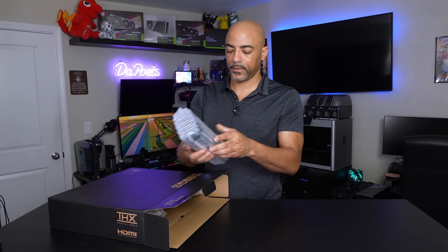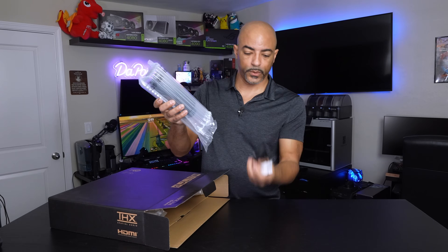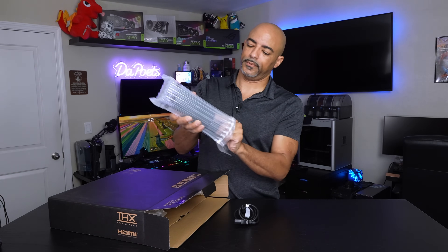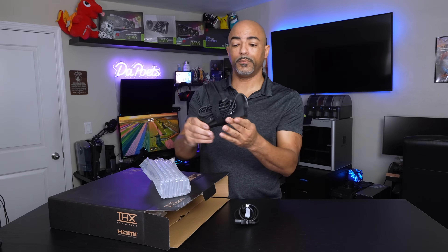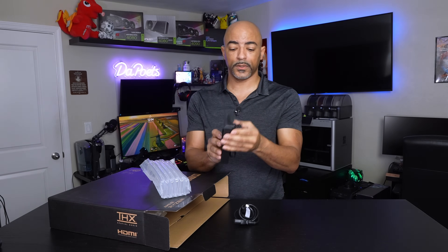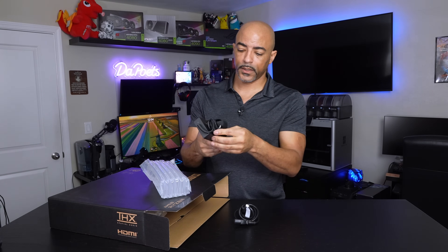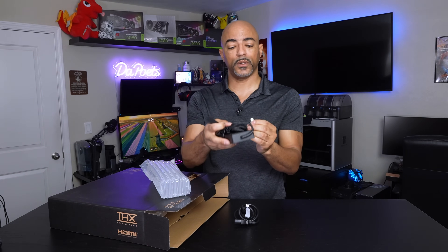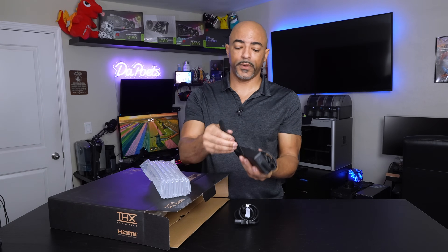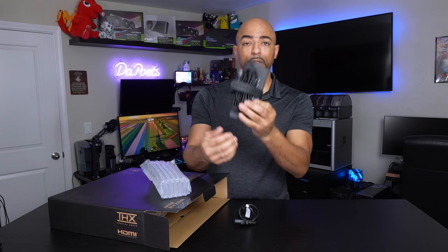Right away we have very robust packaging. We have your traditional power cord — nothing special there. The power brick is actually kind of slim and seems well built. I definitely like the braided cord, and it does have a proprietary plug going into the laptop. It's a very comfortable rubber strap, so this is actually well done.